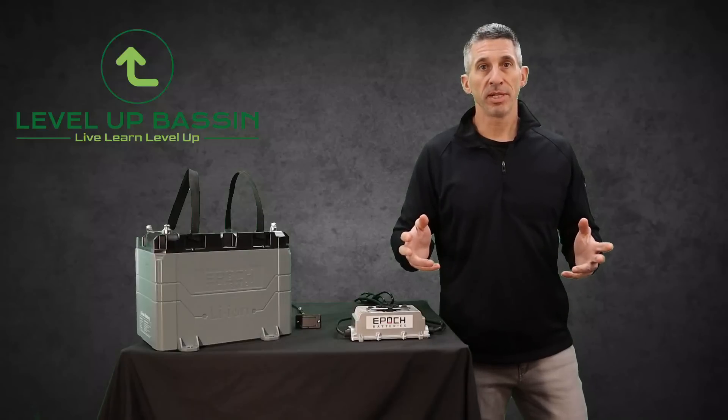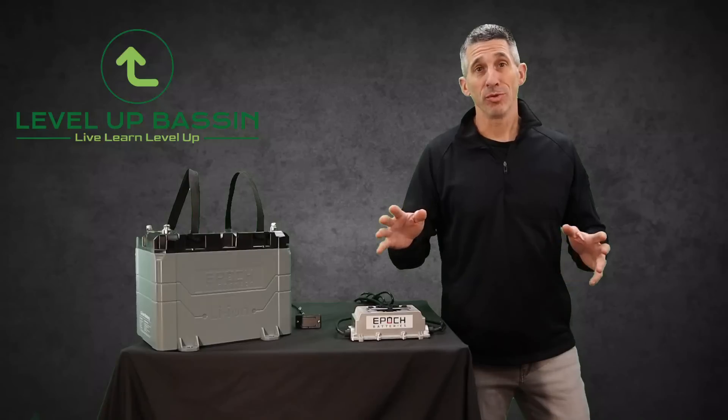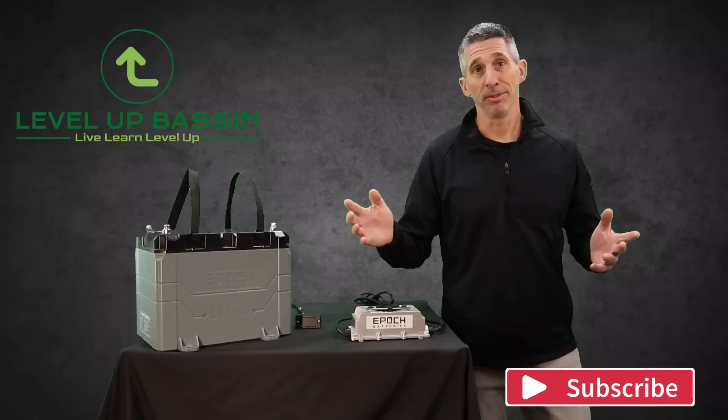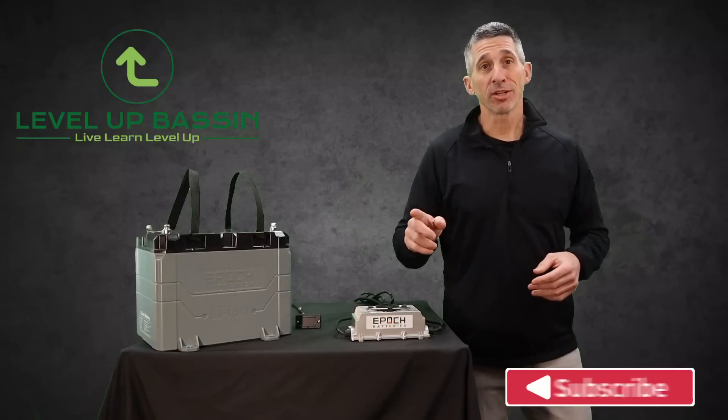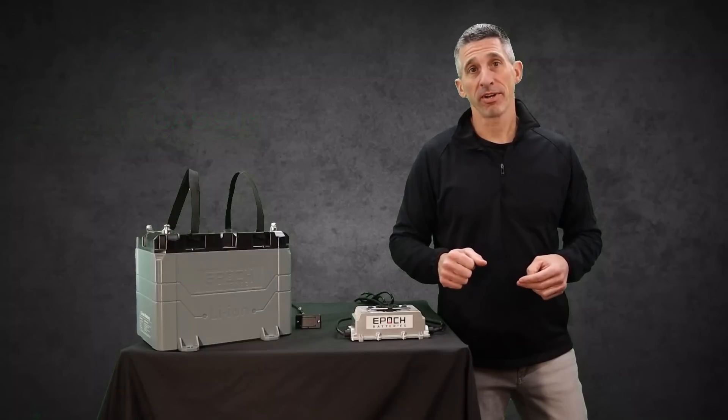Welcome to the channel, this is Level Up Bassin. First, let's find out if you're in the right spot. Do you have anything that runs on a 12 volt or higher battery? Yep, thought so — you're in the right spot. Stick around, we're going to talk about this 12 volt Epoch lithium iron phosphate battery.